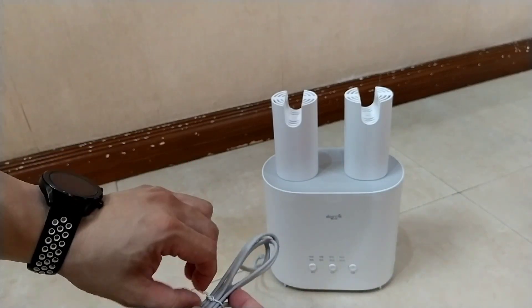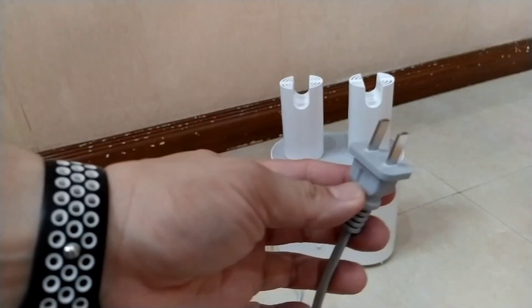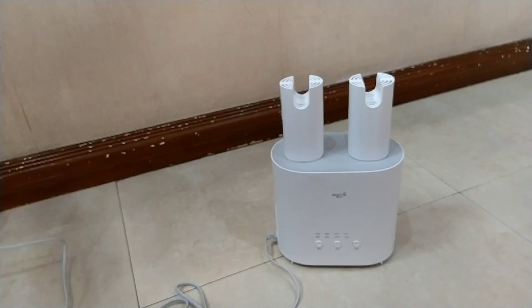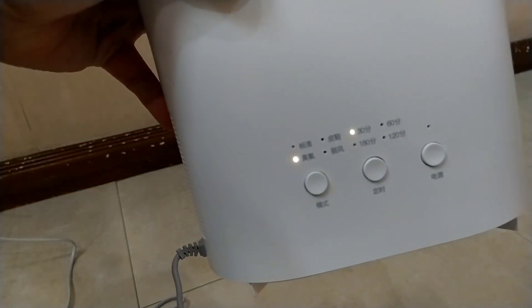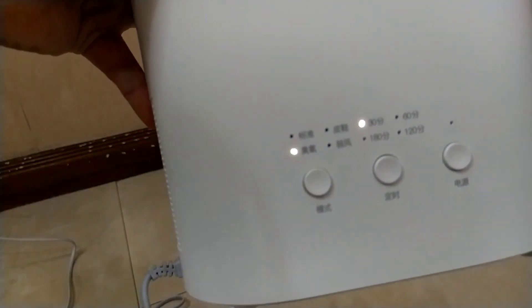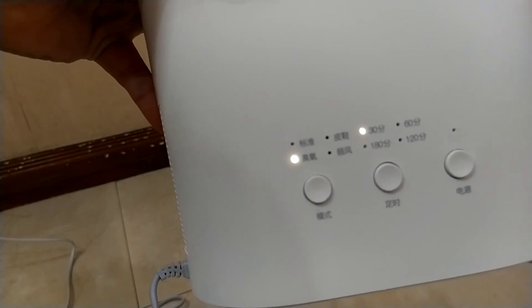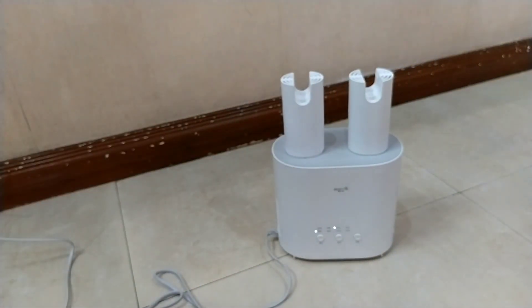Let's see what it can do. Right now we're plugging it in. As you can see, it will turn on. By default it is set to 30 minutes and athlete's foot mode. There are a lot of people who have athlete's foot, especially those who wear their shoes for more than half a day — it's really something you might need to consider.